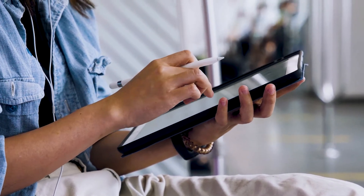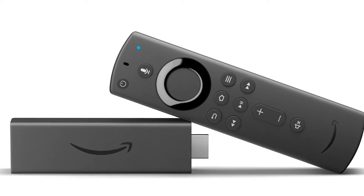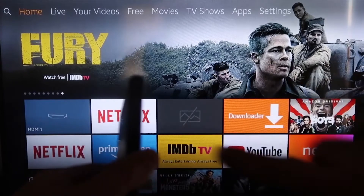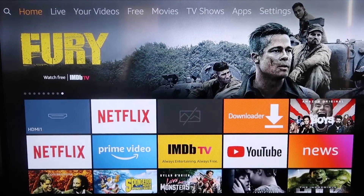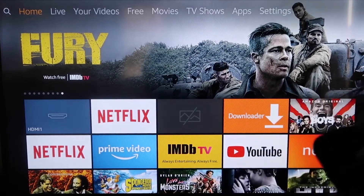The second way to mirror your iPad is using an Amazon Fire Stick or any of the Amazon streaming devices. I'm going to show you with my iPhone, but it works the same with an iPad. Here are the step-by-step instructions on how to mirror your iPhone or iPad to your Fire TV or Fire Stick.